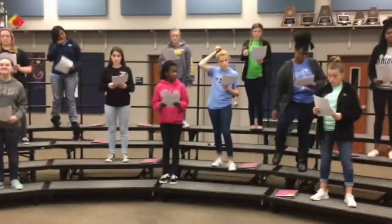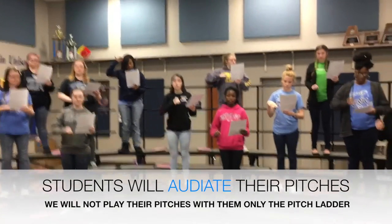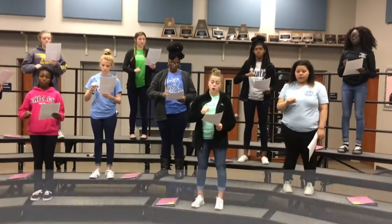Audiate the pitch ladder. Here we go. Stand up nice and tall. Beautiful — hand placement in the right spots. You'll notice they're lip and leveling. They're doing this so that they can go ahead and round out those vowels.